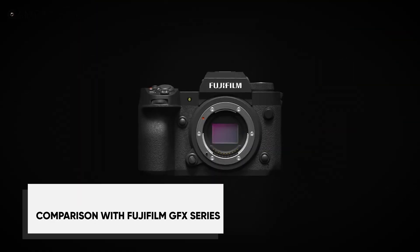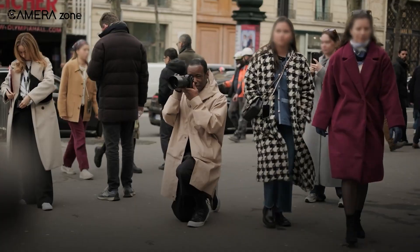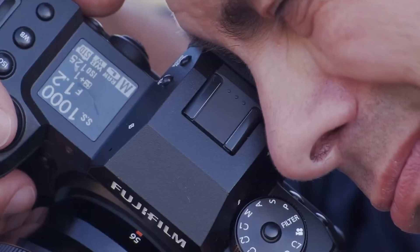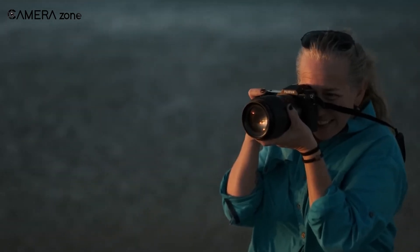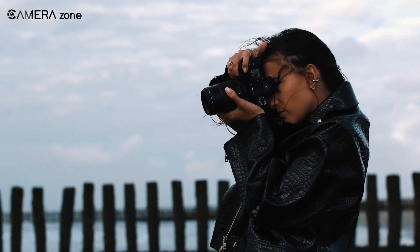To put the potential 80 megapixel X-H3 into perspective, let us compare it to Fujifilm's medium format GFX series. The GFX100S, Fujifilm's 102 megapixel medium format camera, is currently the resolution leader in their lineup, delivering excellent detail and dynamic range, but it also comes with the size and price typically associated with medium format systems. If the X-H3 can indeed produce 80 megapixel images, it would blur the lines between APS-C and medium format in terms of resolution — giving you near medium format resolution in a smaller, likely more affordable package. Of course, sensor size remains important, as the larger sensor in GFX cameras offers advantages in depth of field control and overall image quality. However, for many photographers, the potential X-H3 could provide a compelling alternative, especially considering portability and versatility.